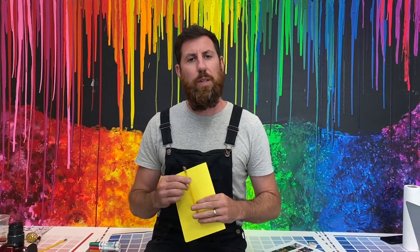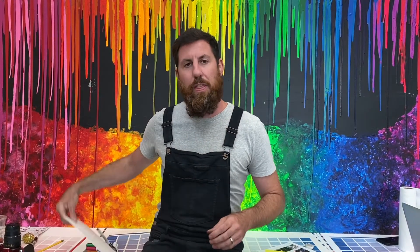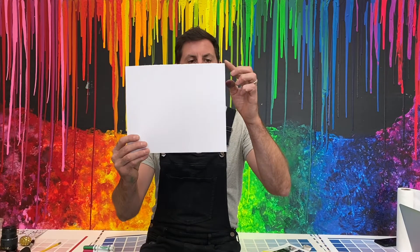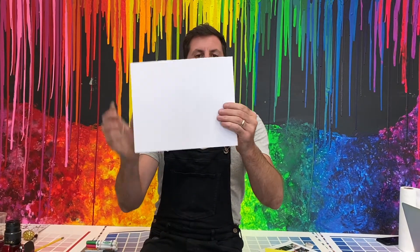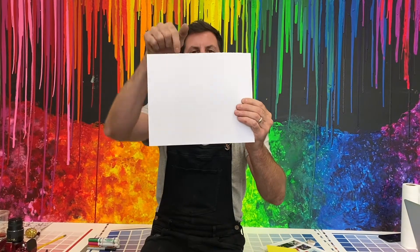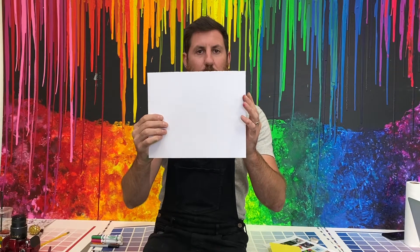Once you have those ideas in your sketchbook, you're going to get this piece of cardstock paper and measure how long this side is, measure the same measurement, and cut off the excess. You want a square piece of paper to start.